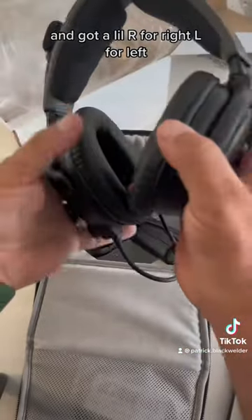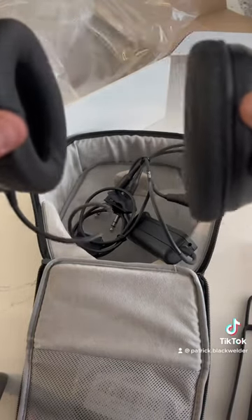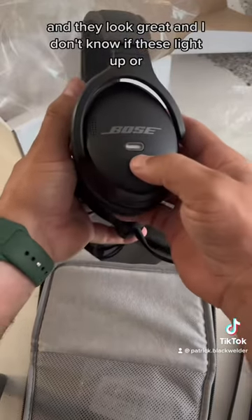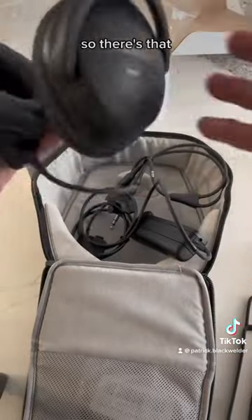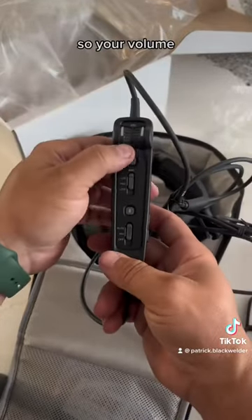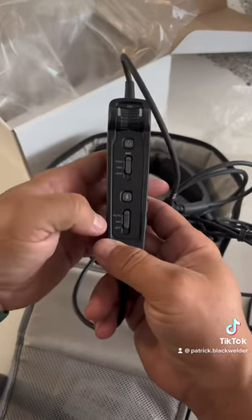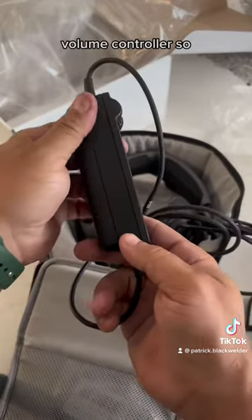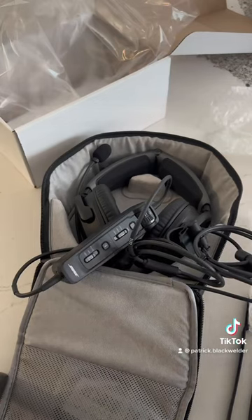R for right, L for left. It's supposed to be a little bit lighter — I don't remember how many ounces — and the clamping force isn't supposed to be as hard. They still swivel pretty good and they look great. That's probably the microphone for noise canceling on both headphones. Here's the controller: volume, battery power, high/medium/low, mix, Bluetooth, and this looks like a Bluetooth volume controller.